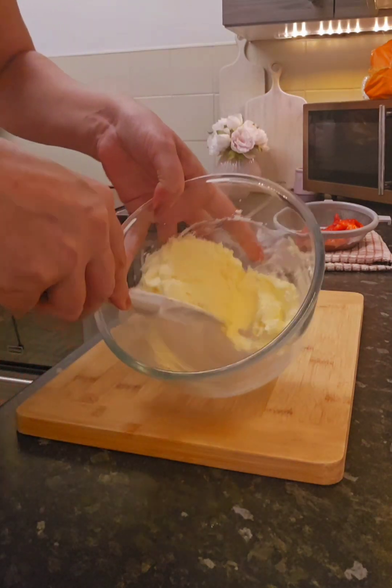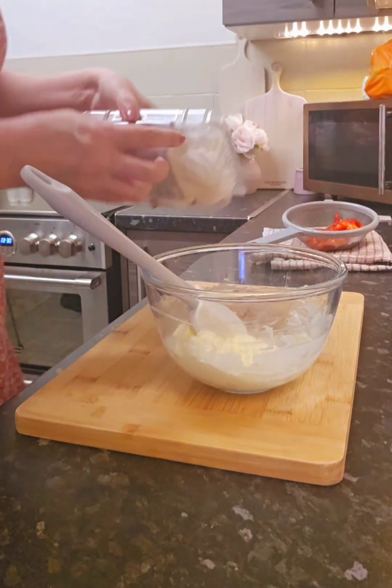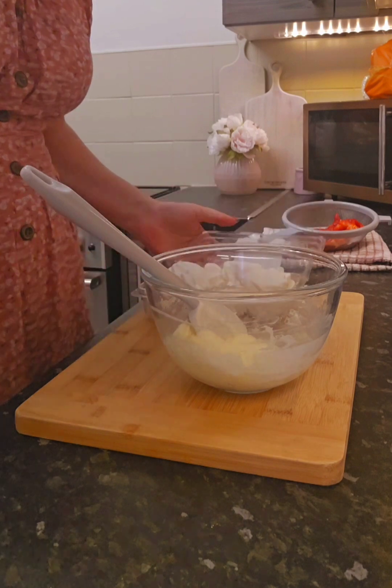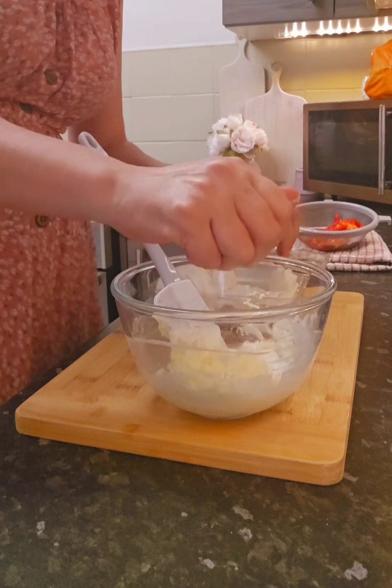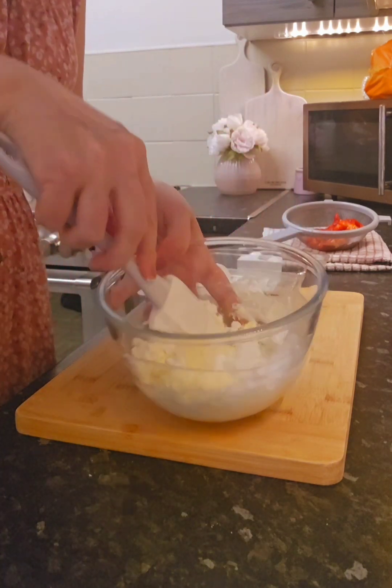That's the double cream all mixed up. It will loosen up a little bit more as well with the wetness of the strawberries. So now that is done, I'm just going to break some of these meringue nests up into it. They break up nice and easy. I'll just do three for now.